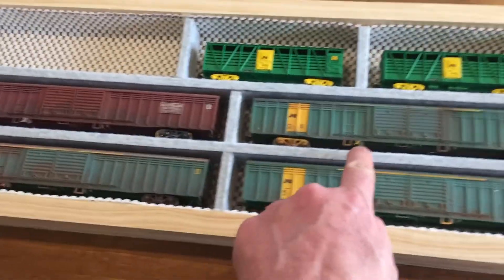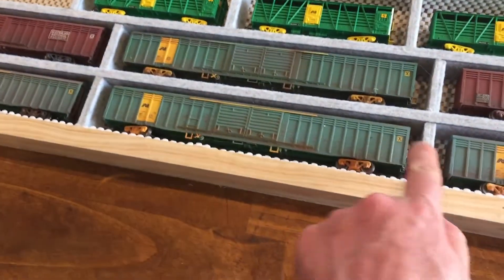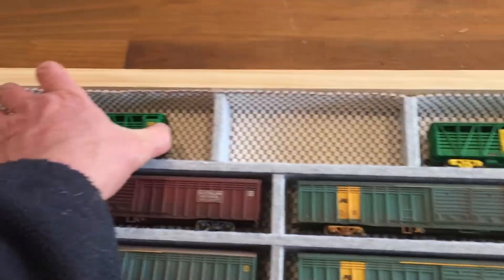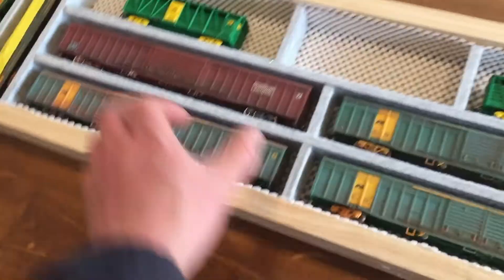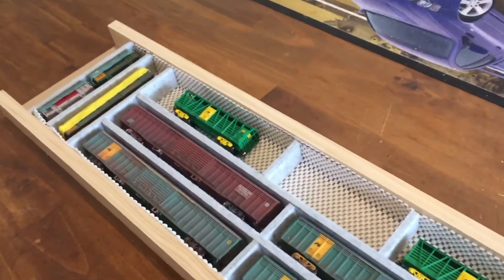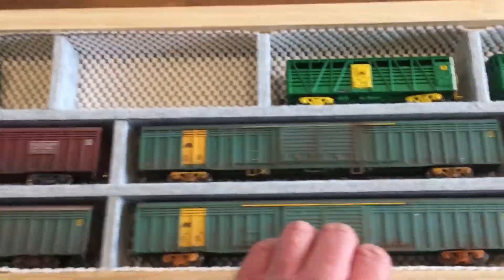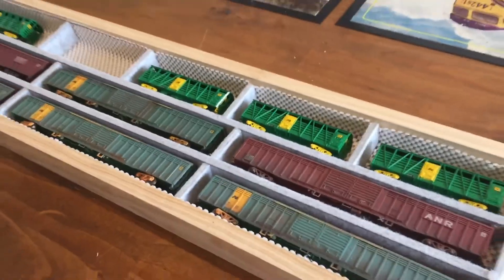These are all hot glued in sections — you see they can sort of move around a little bit, but I'm not fussed. The idea here is to hold items where they are, so for example if I put that there and put that there, it'll stay where it is. These all stay exactly where they are if you move it around — that's the whole idea of that.